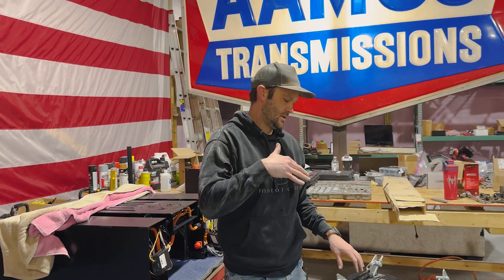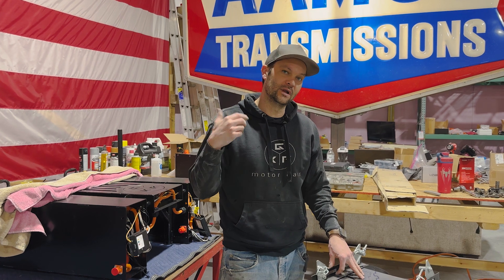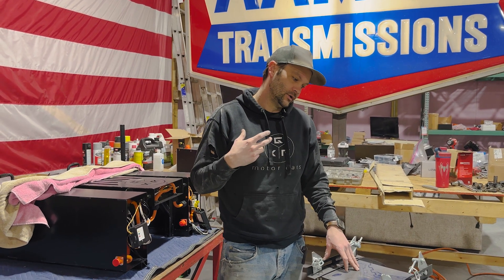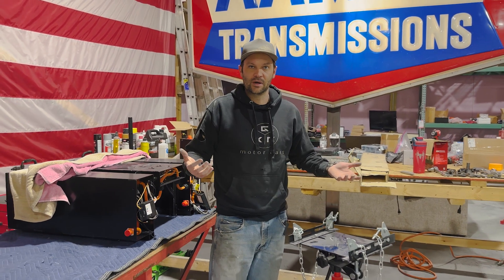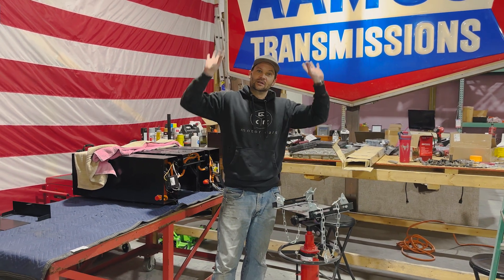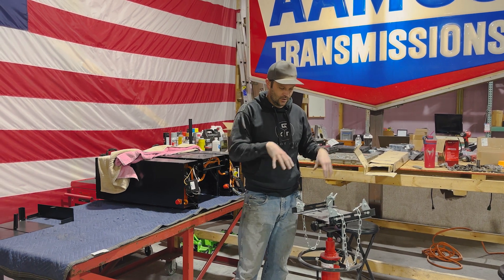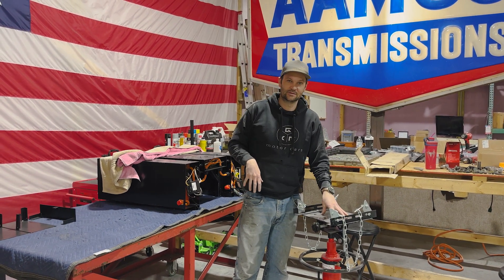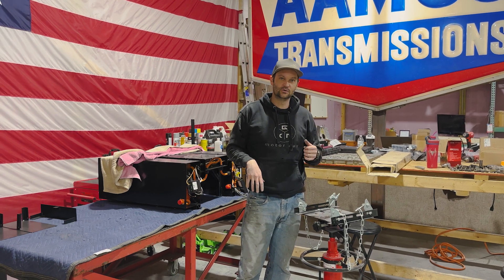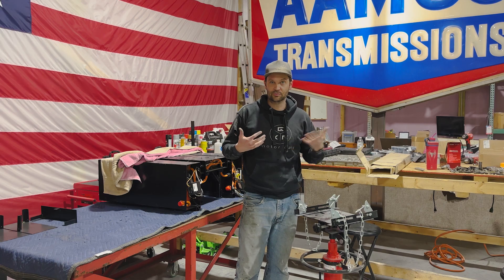Alright, so these batteries — they're heavy. Each of those modules is like 55 pounds, give or take. The front one has two of them, and while I could probably deadlift 110 pounds plus the box, which is probably another 20, I'm not deadlifting it up into this car and trying to get it in its final spot. So we've got a transmission jack here — that's what it's technically known as — and we're going to use it to place the front batteries up front now that everything's ready to put together.